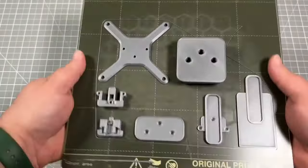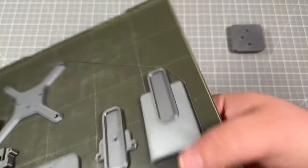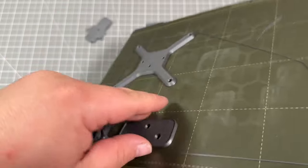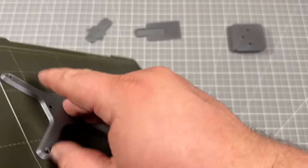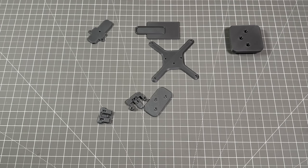You can also print off your own accessories, which is what I did here. I did this in a PETG Space Gray from Overture. I was able to print these off without any support and without any brim — everything came off the board very easily. I'm printing all of this on my Prusa Mark III KS.